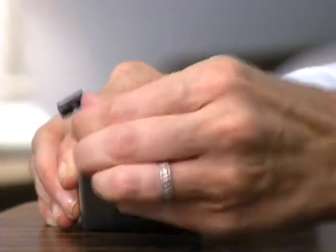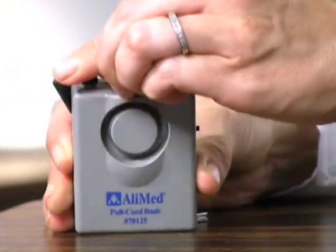To test, pull the pin from the alarm. The alarm will sound. Adjust to the desired volume.